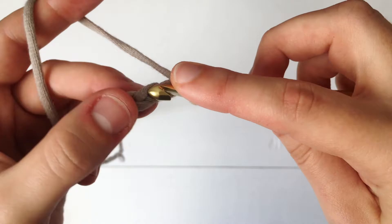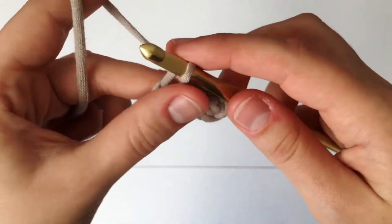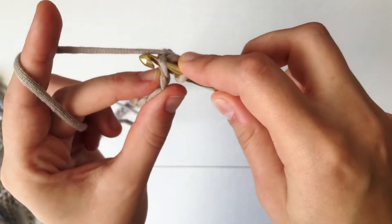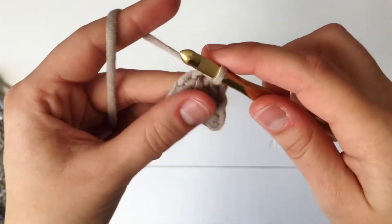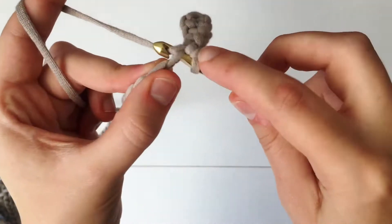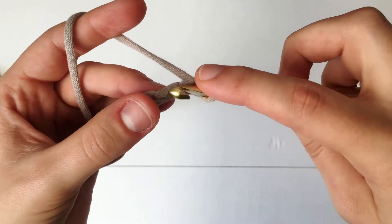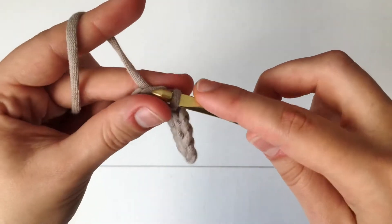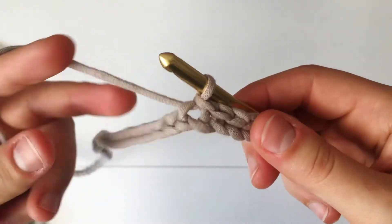We're making a pattern where we slip stitch into the next five stitches, then create a little pom-pom or popcorn. Insert into the top loop only, yarn over and pull through both — that's two, three, four, and now we are at five. Once we hit five, we are going to start making our little pom-pom.